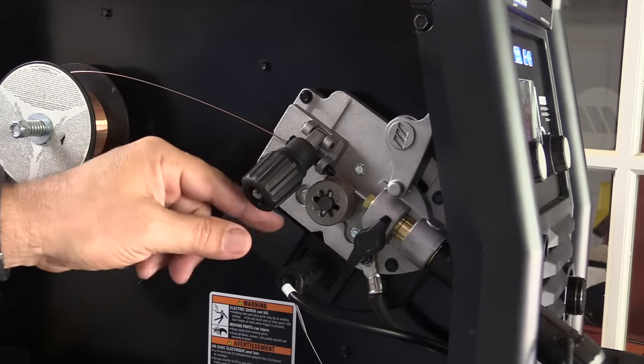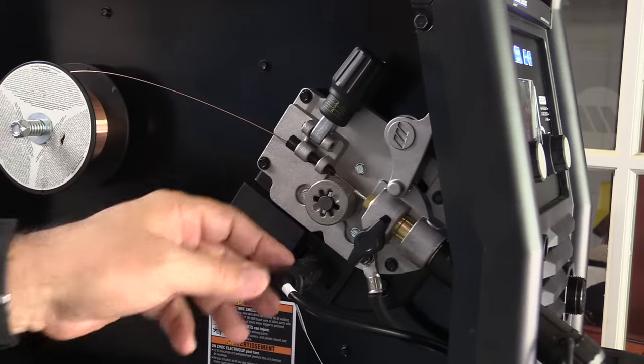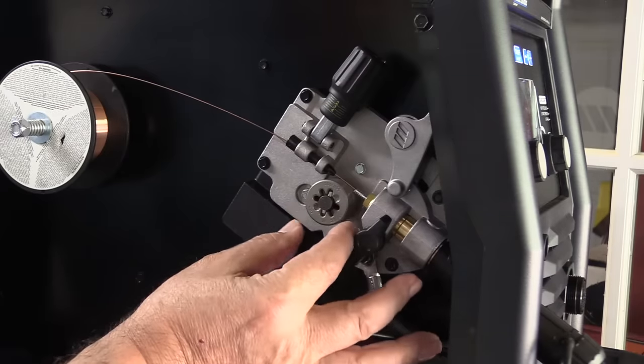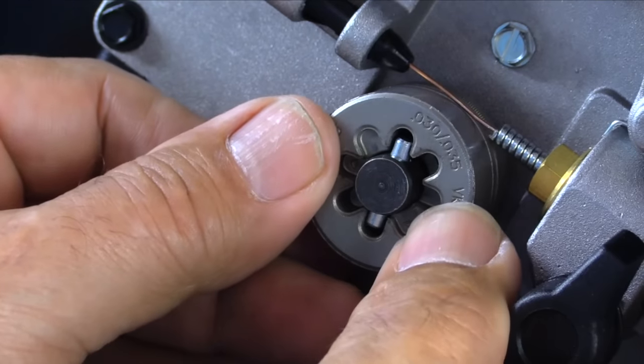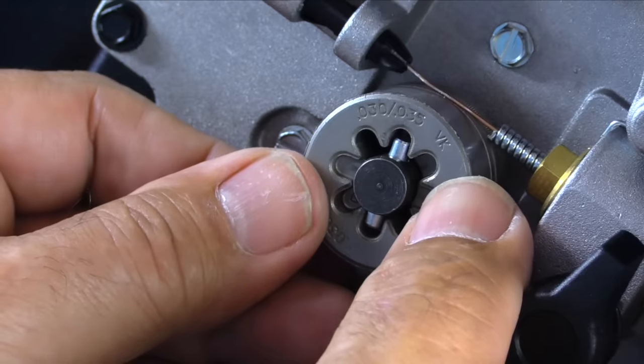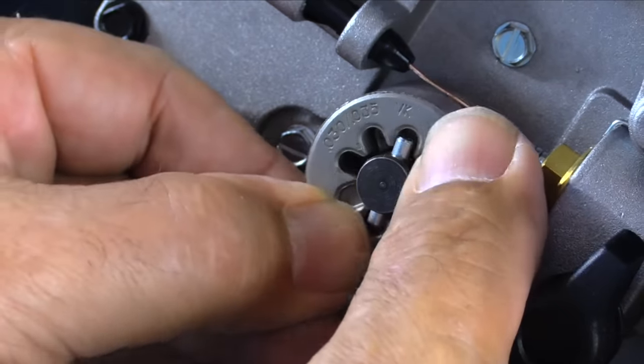I think some of this stuff is worth mentioning. It's got a really nice wire feeder assembly here, and this is a kind of unique design on the drive rollers. It's pretty easy to change from 025 to 030 to 035, and there's also a little knurled roller there.